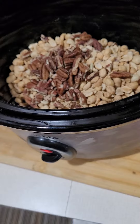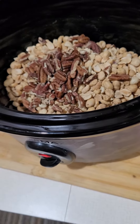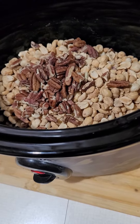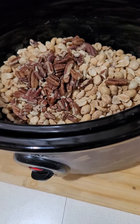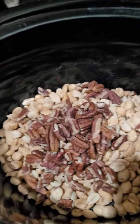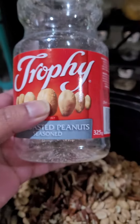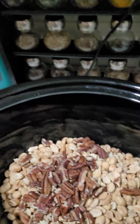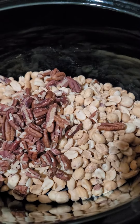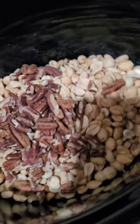I'm making chocolate peanut clusters. I've already put in a bottle of dry roasted salted peanuts — this brand right here — and I've also put in a cup of pecan nuts.